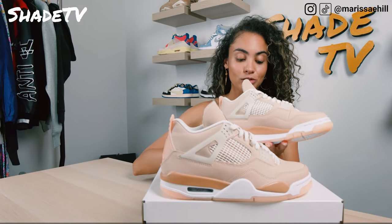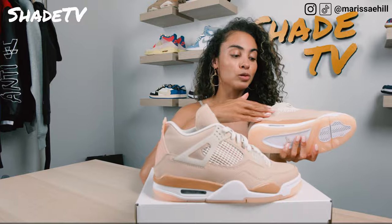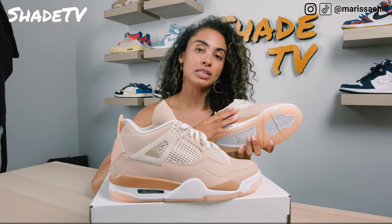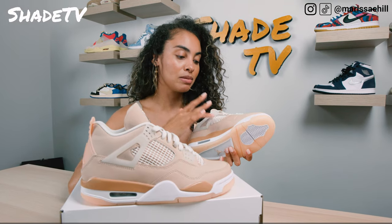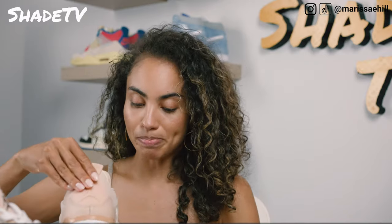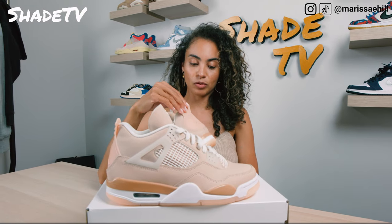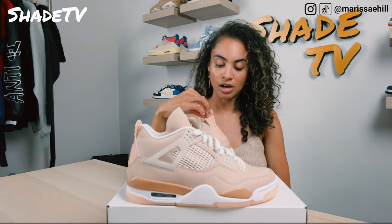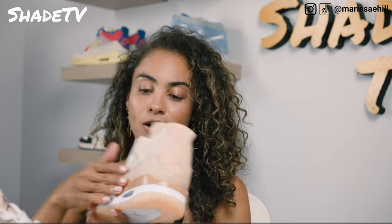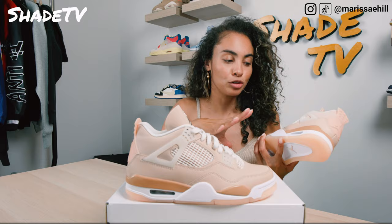Moving on to the side panels, you'll notice some really cool transparent TPU wings on the side, more of that simplistic white caging system with the pink mesh underneath. Then we've got more of that leather that wraps around to the back. This is the orange quartz colorway, and underneath that we've got a brown eclipse that I think just makes this a really monochromatic looking shoe.